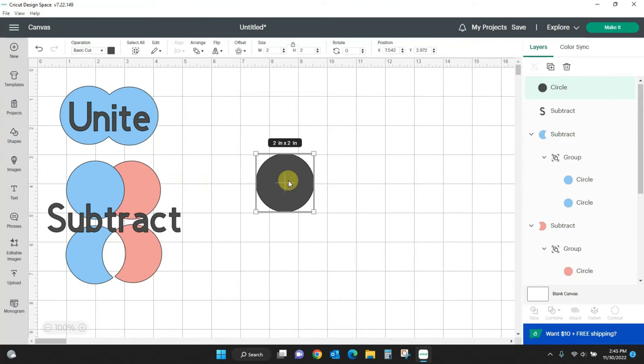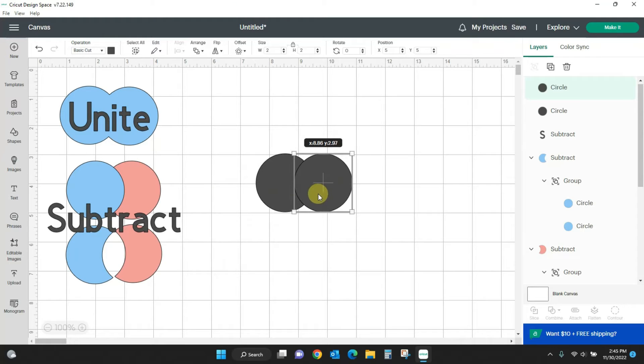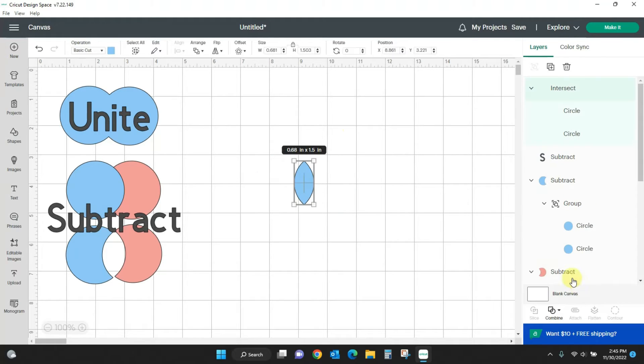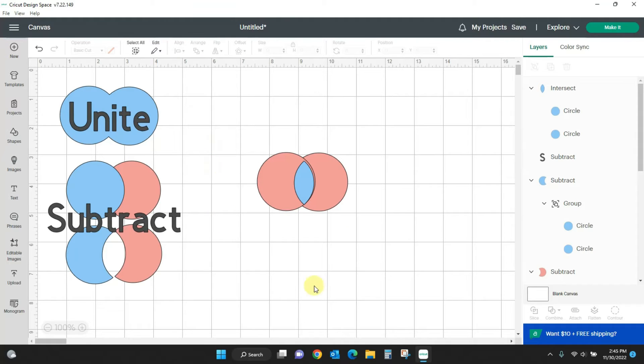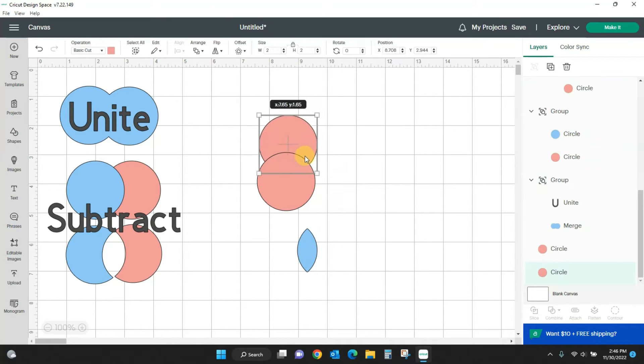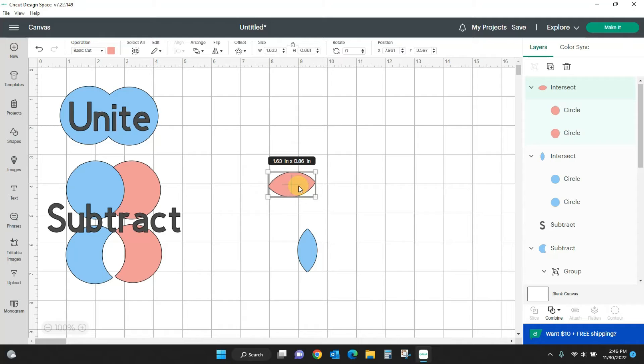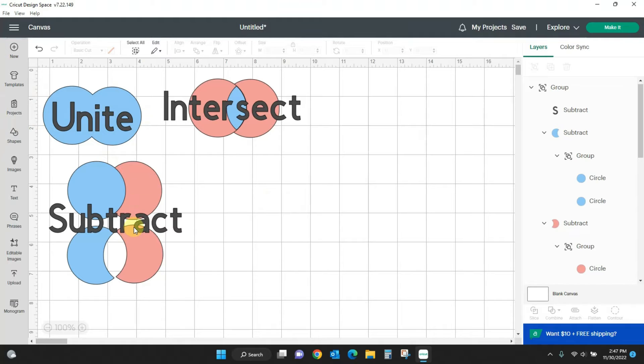Next we have Intersect. Let's get our circles again, make one pink and one blue. Select them both, come to combine, and hit Intersect — it is going to leave where they have overlapped. This section right here was the intersection where the two circles overlapped; that is what you get when you intersect. If I move the circles so they overlap differently and hit combine > intersect again, I get that overlapping section.